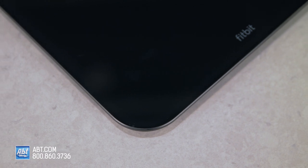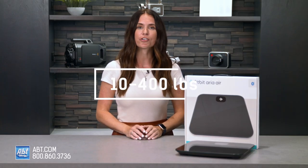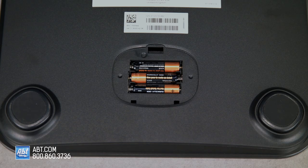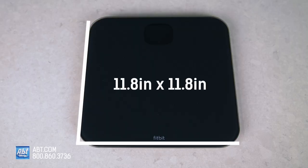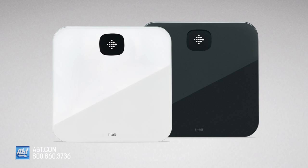This smart scale has a platform made of tempered glass and an ABS plastic bottom housing. It has a 10 to 400 pound measurement range, has a backlit LCD display, and uses three AAA batteries that are included. It's 11.8 inches by 11.8 inches with a thickness of one inch, and you can purchase it in either a black or white finish.